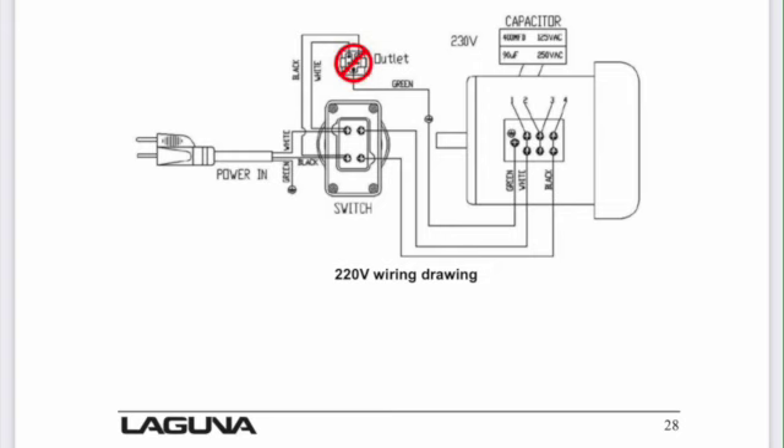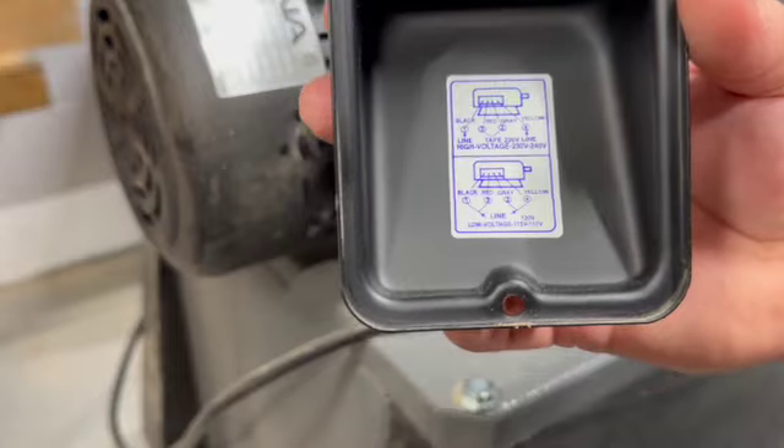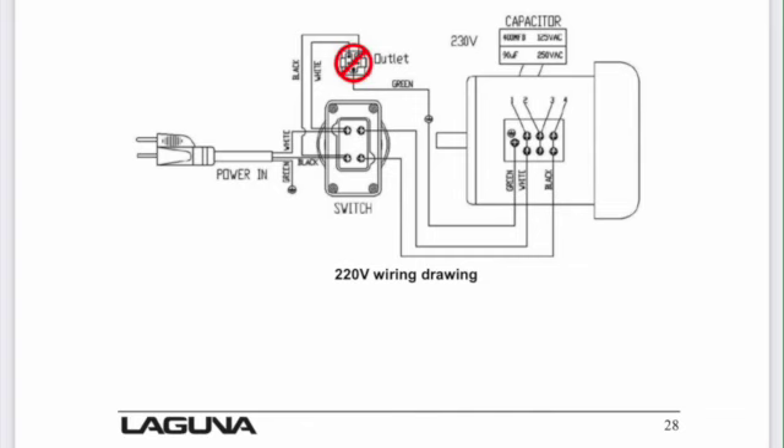To get started I needed to locate the wiring diagram. Laguna included the wiring diagram in their manual. However, I found a second diagram on the inside of the motor cover. At first glance they looked different, which made me question the diagram from the manual, but looking more closely they accomplished the same task — they just show it in different ways.